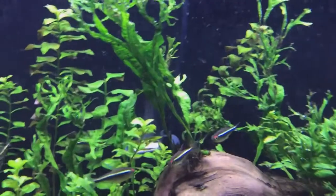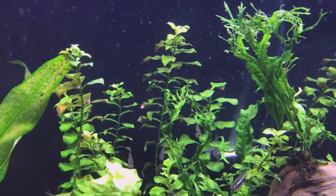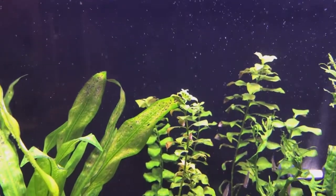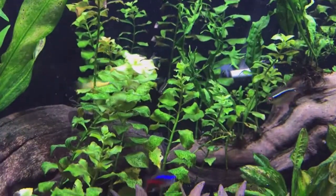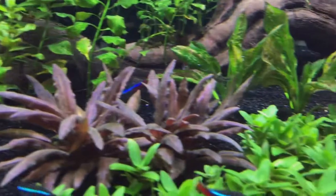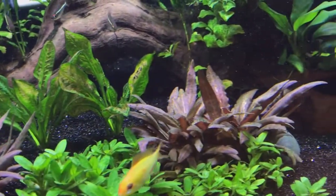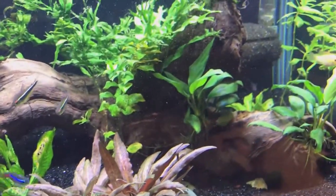There's the Windlove Java Fern that propagated. The Ludwigia has some damaged leaves — it's pretty horrendous. Rather than getting a dimmer, I opted for CO2 because, I mean, who wouldn't like plants to grow a little bit better, a little bit fuller and healthier.